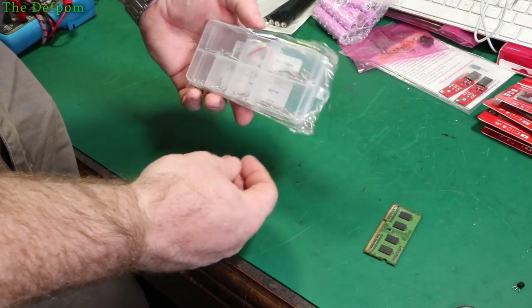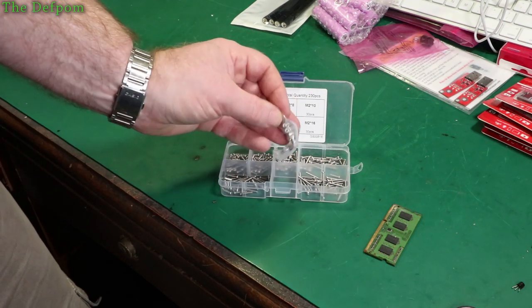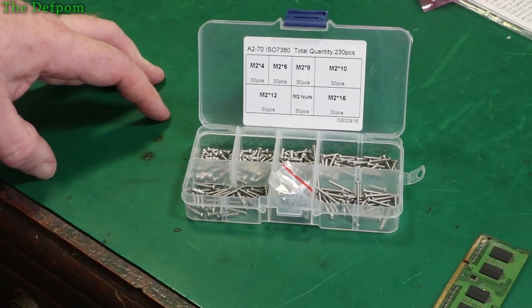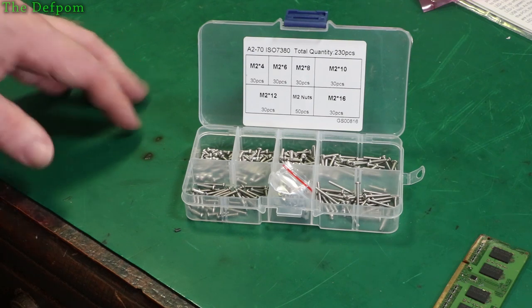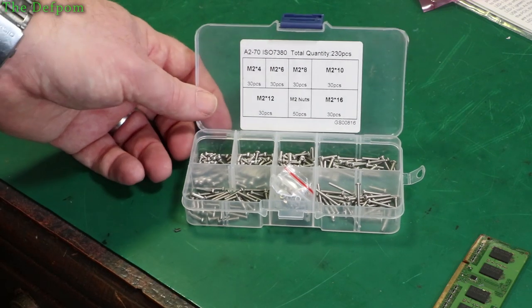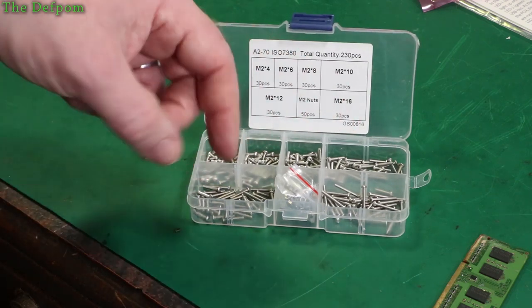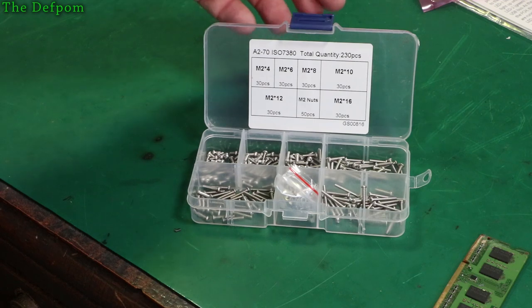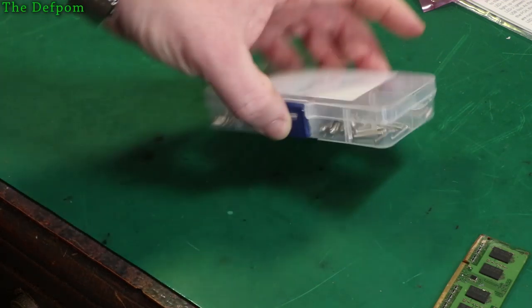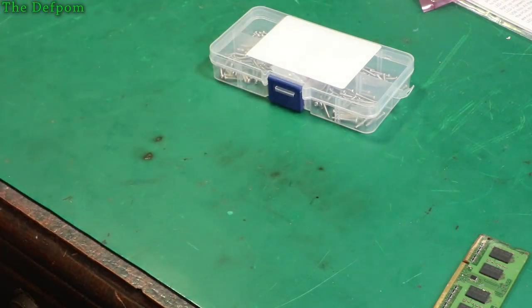These came fairly quickly - M2 bolts and M2 nuts as well. I needed these because I was mounting 2.4-inch OLED displays. The holes on those displays were about 2.5mm and I ended up drilling them out to 3mm because I only had 3mm bolts. So now I've got 2mm bolts with nuts and I can actually secure smaller screens without drilling the holes out, which is a bit risky. I needed the nuts especially because I didn't have any.